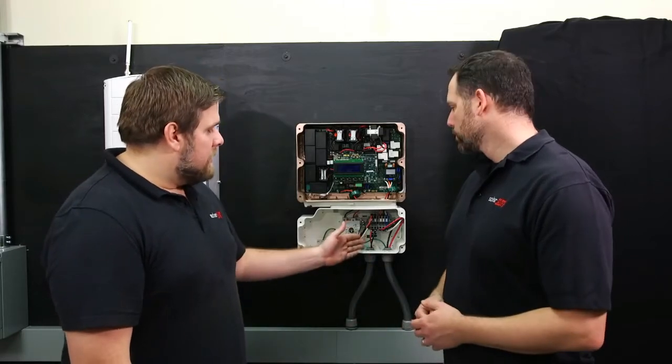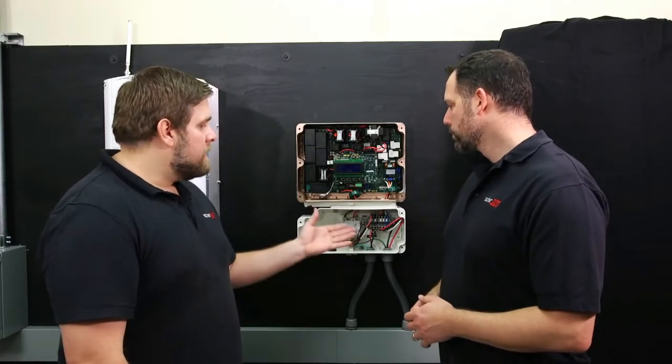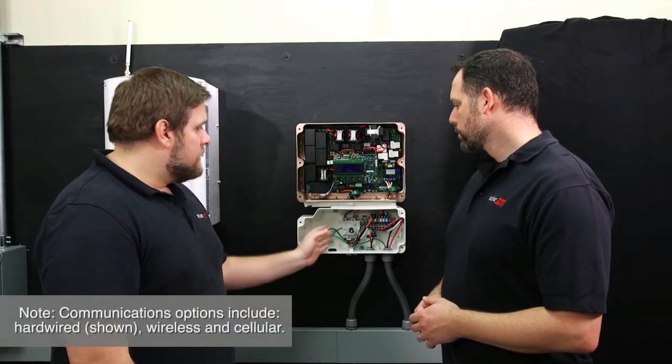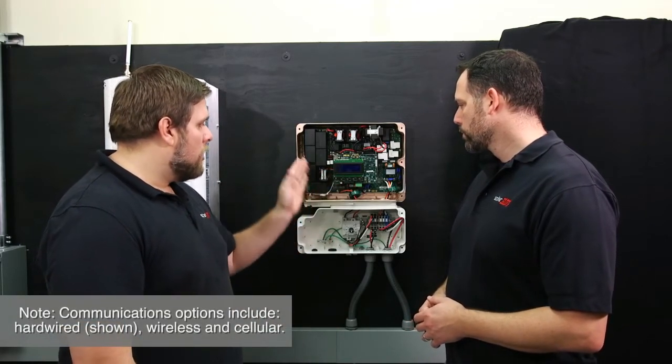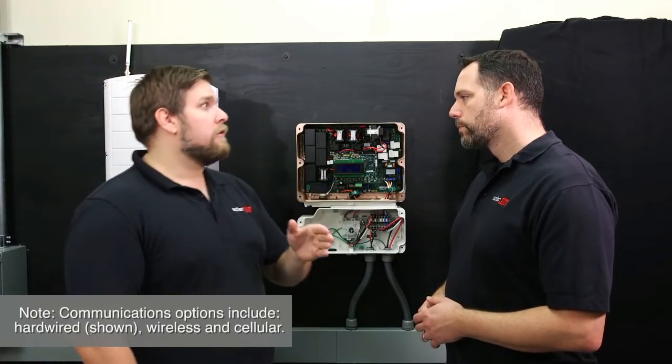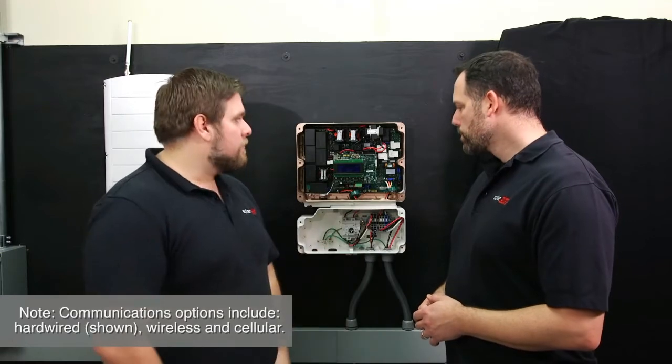Now that we've finished our DC connections and AC connections, it's time to set up the data cable for this inverter. We're going to run the Cat5 cable through the DC safety switch into the inverter. Plug one end of the Cat5 cable here and the other end into the homeowner's router or switch. You have a maximum distance of 330 feet.